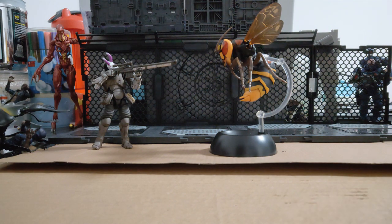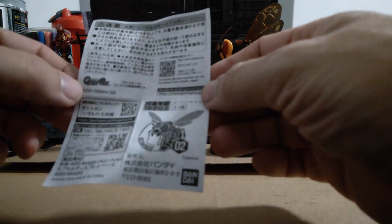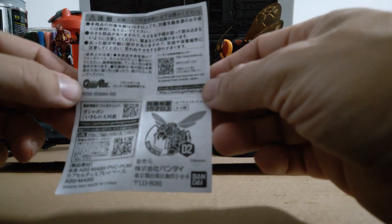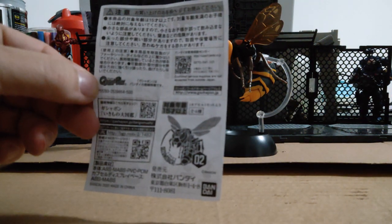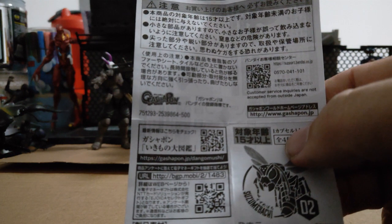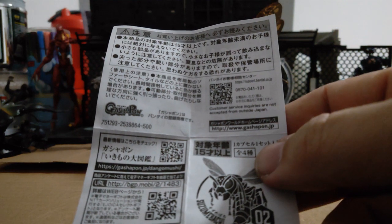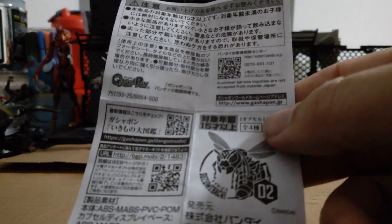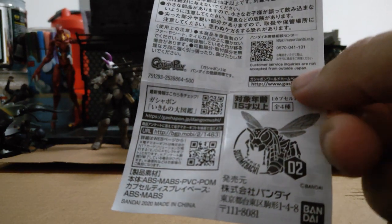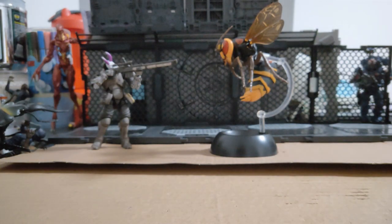I'll give you a quick look at the instructions. It is by Bandai, and it says it's a Gashapon — G-A-S-H-A-P-O-N. There's a QR code and a web address: www.gashapon.jp, and another QR code as well. The materials are ABS, PVC, and POM — made in China, surprise surprise. There's more than one type, so I'm not sure if my other one is the other type or just slightly different coloring.